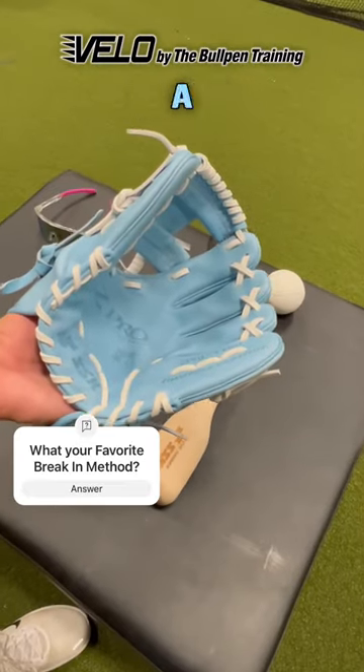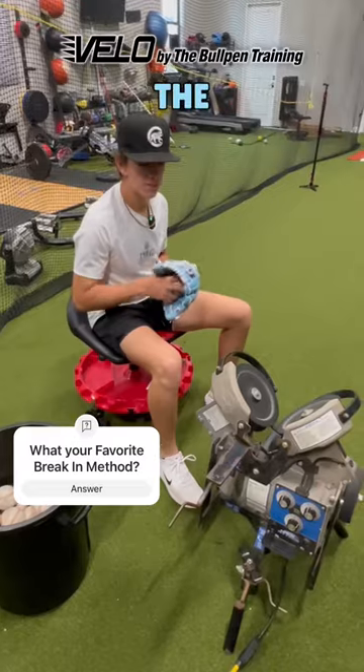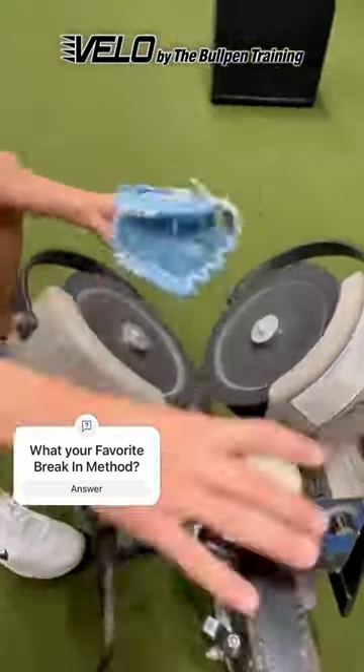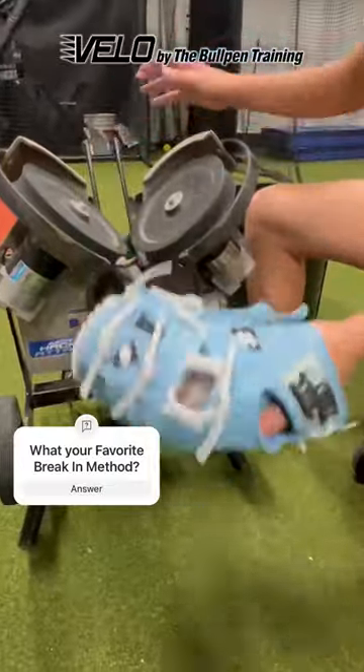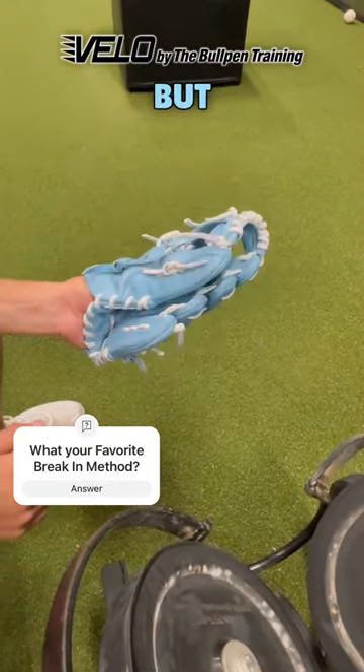After about five minutes of the glove hammer, this is what we're looking like. Now we're going to use the break-in cheat code — the pitching machine. After about 200 on the machine, we got a sore hand but a more broken-in glove.